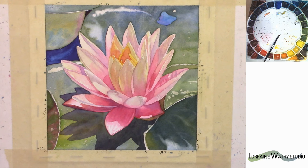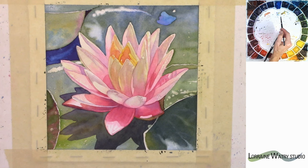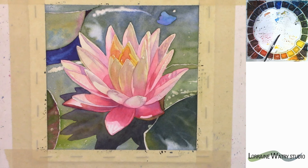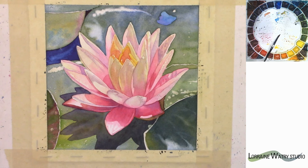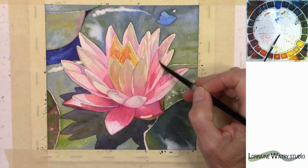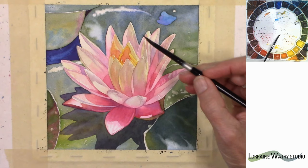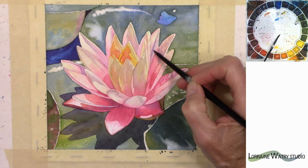At the beginning of this video I mentioned that I don't use the dryer very often. Most of the time when I pick it up it's because I want to finish an area and that's needed in order to come back into the area because I don't have anywhere else to work at that point. I'm just darkening right down in there just a little more. This is just cobalt and rose, although there may be a little bit of yellow in there.